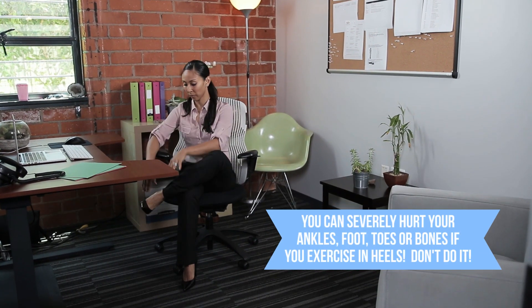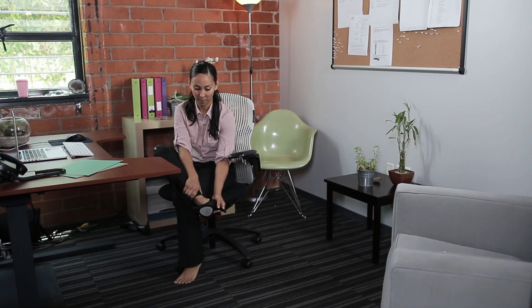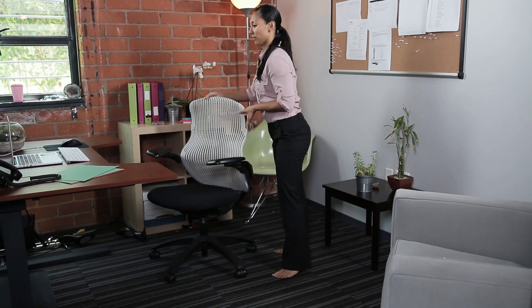Be sure ladies, take those heels off. We don't want you spraining your ankle or rolling out during any of these exercises. It's best to just have flat feet.